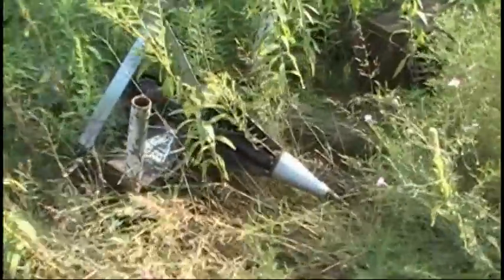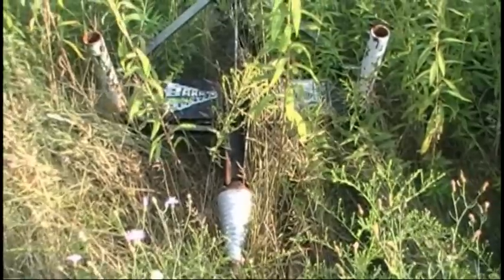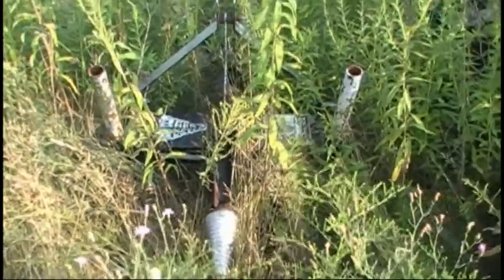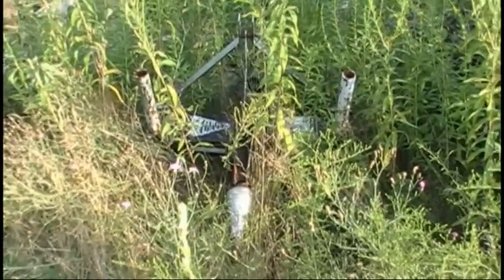The boys are out here to help me. It's called a bark buster, and we're going to get this hooked up and we'll show you how it works. It works off a three-point hitch and the PTO, so we'll get on that right now.